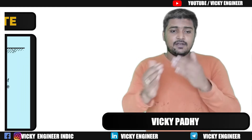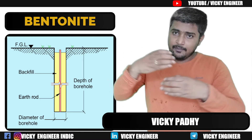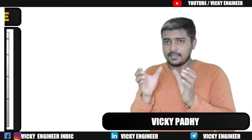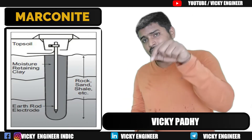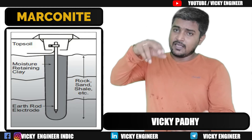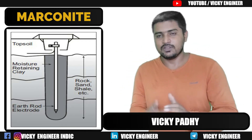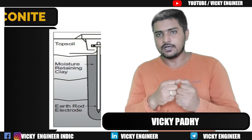Regarding how it works: when you pour the slurry into the hole, it forms its own structure — like an RCC structure. After some time if you dig it out, you will see an RCC-like structure. This structure is fixed in the ground, and in some cases the Earth Pit can even be shifted from one point to another while maintaining the same conductivity and low resistivity.